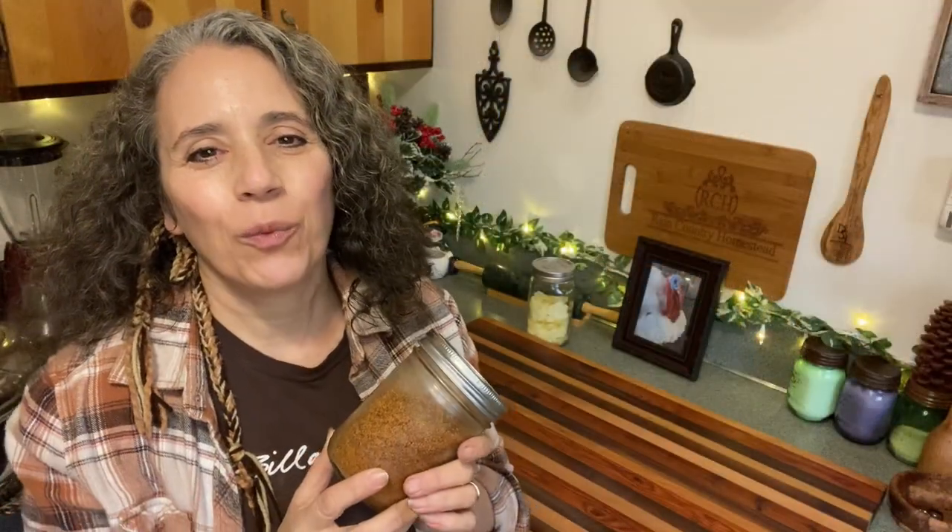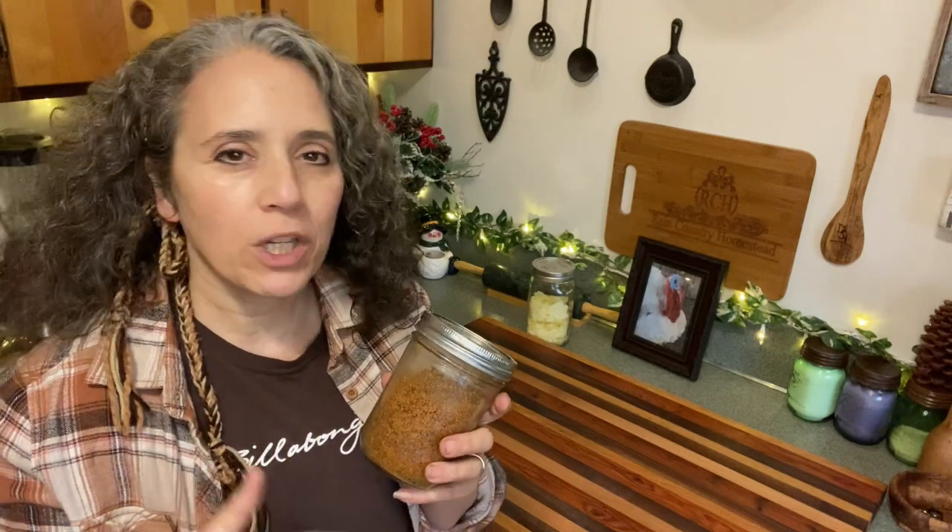Hello friends, Heidi here from Rain Country. God is good all the time. I'm here today to talk about why you might want to dehydrate your bone broth from your chicken, beef, turkey, whatever it is, and instead of canning or freezing it — why I've started doing it at least — and its uses.